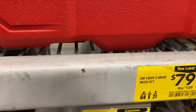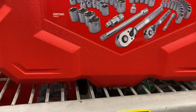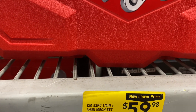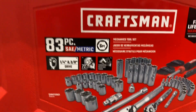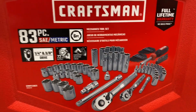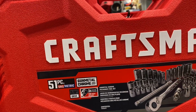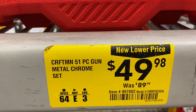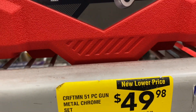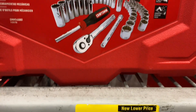For my Milwaukee set I paid a little more than that. They've also got this 83-piece quarter-inch and three-eighths set for $59.98, down from $89. And a 51-piece gunmetal SAE and metric three-eighths for $49, down from $89.